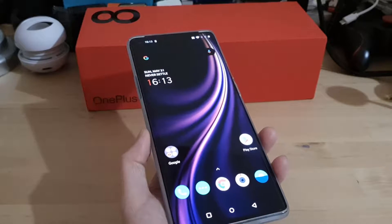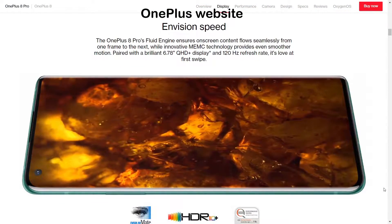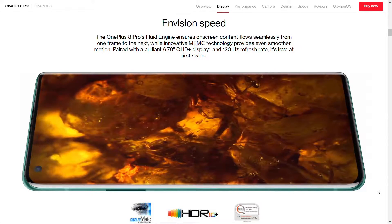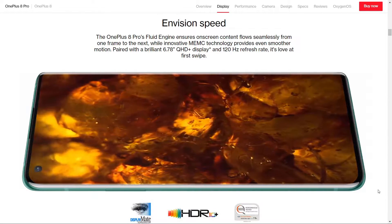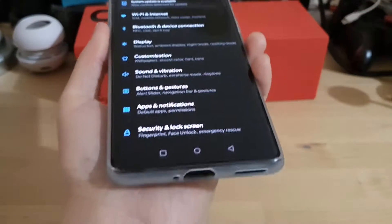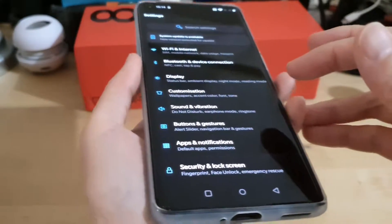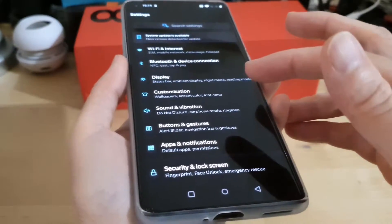Today we're going to have a look at the OnePlus 8 Pro Motion Graphics Smoothing feature. It uses a MEMC chip that this phone has, which no other smartphone currently has. It adds extra frames to videos when you're watching them and makes the movie very smooth. You can only get this sort of feature in top-end TVs that cost about 500 plus pounds.